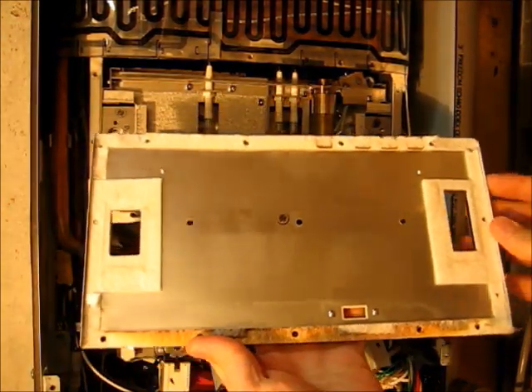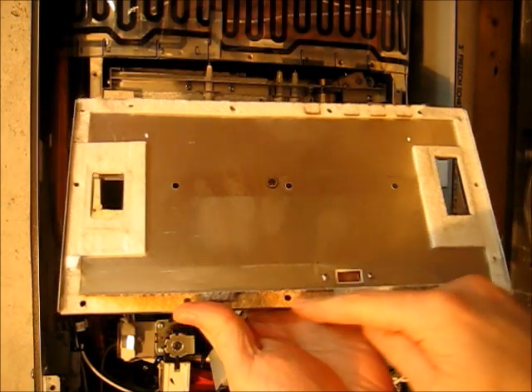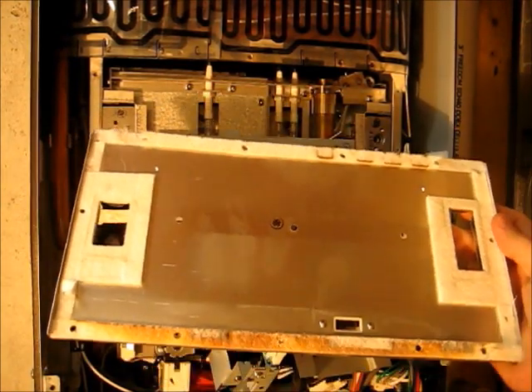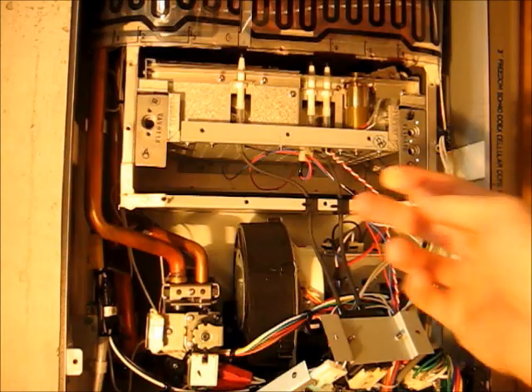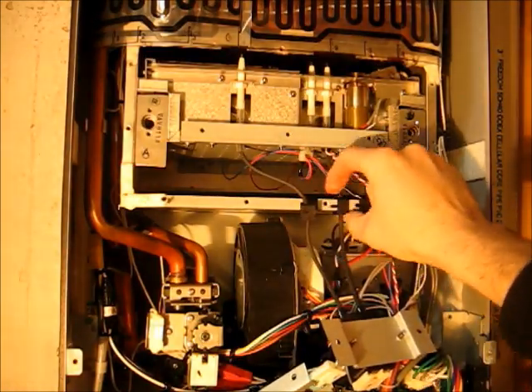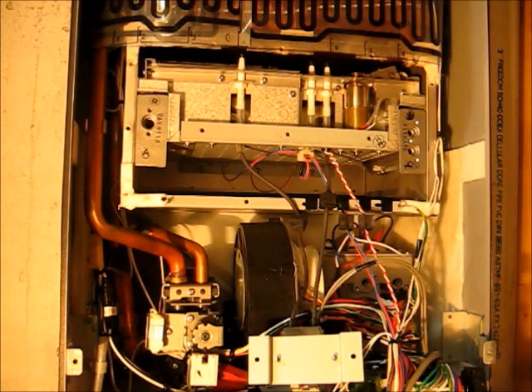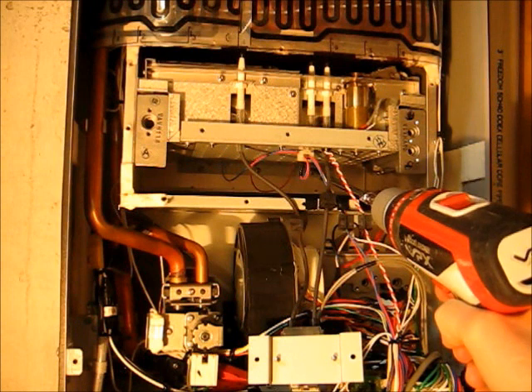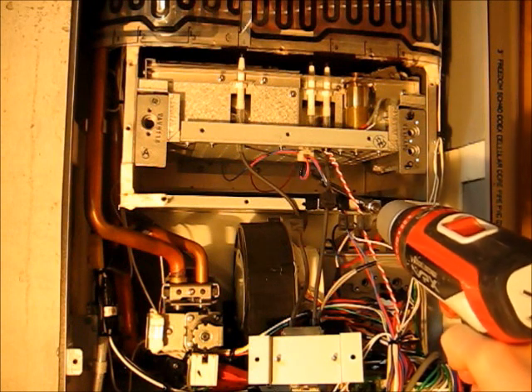Now this has a gasket on the back, and it will rip a little bit. Don't worry about it — don't tear it off. We'll just put it back on as is. Next, we want to pull out these black rubber grommets — they could be white in your unit. Way back in the back, there are three screws that hold the burner in place. You want to remove those.